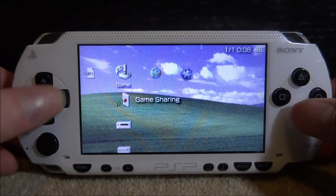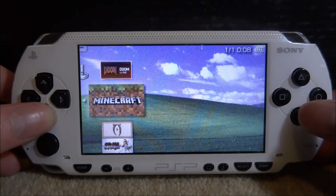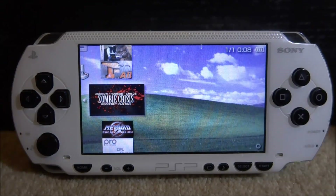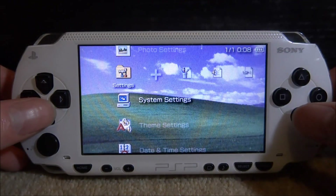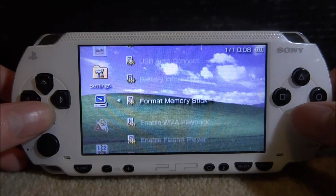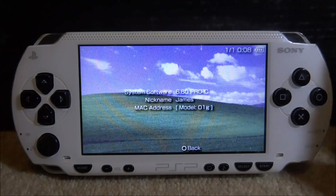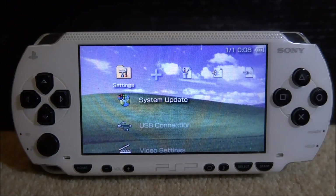Once you've plugged it in, the memory stick will scan and appear. As you can see, there are tons of games, ISO games, homebrew apps, and custom firmware on this PSP. If I scroll along and go into System Settings and System Information, you can see I'm on 6.61 Pro-C custom firmware, which is permanent on this one.